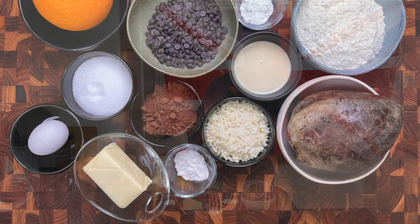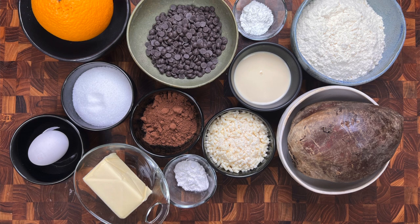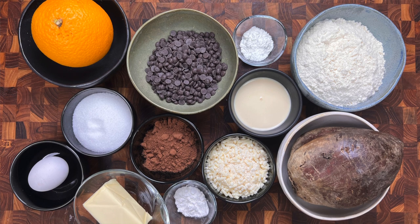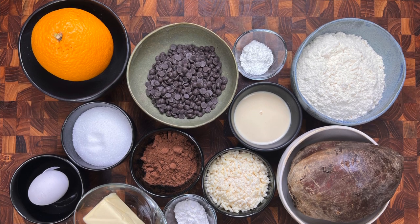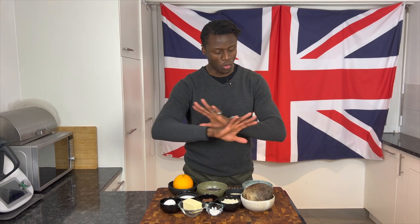For today's Brilliantly British beetroot and chocolate pudding, you will need some beetroot, some plain white flour, some baking powder, some condensed milk, some suet, some cornstarch, some good quality cocoa powder, some dark chocolate chips, a whole orange, some granulated sugar, some butter and an egg, followed by a little pinch or two of salt. And that, my friends, is all you will need for today's Brilliantly British beetroot and chocolate pudding.